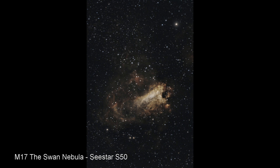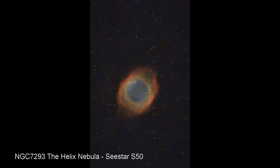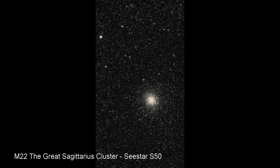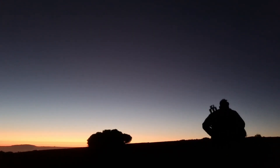We had a really great night capturing lots of different objects. I have to say I'm torn between these two scopes because both perform excellently and they each have their pros and cons. The Dwarf is superb on wide field, and the S50 really nails objects that need a narrower field of view. Let me know what you think in the comments below. Thanks for watching — clear skies and keep looking up.